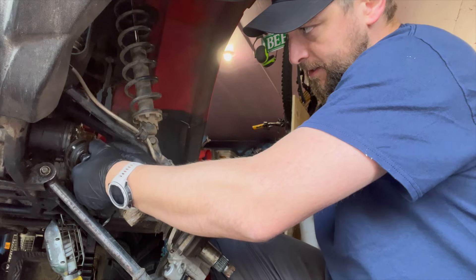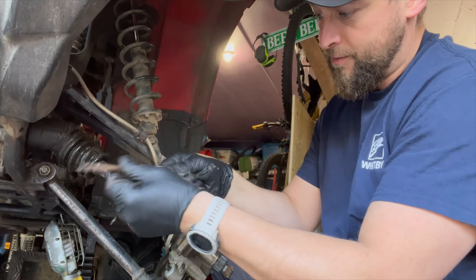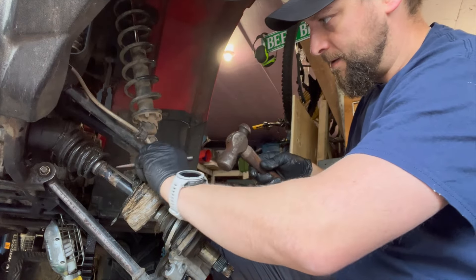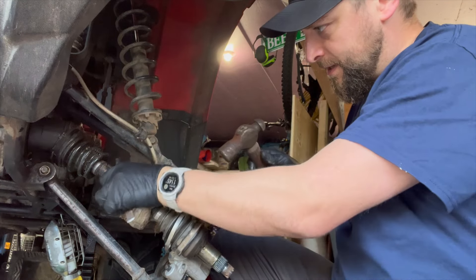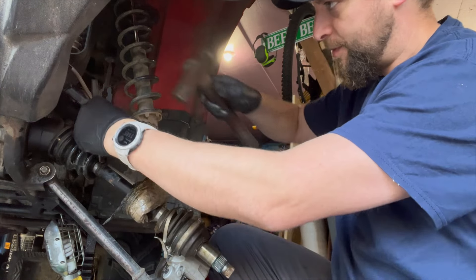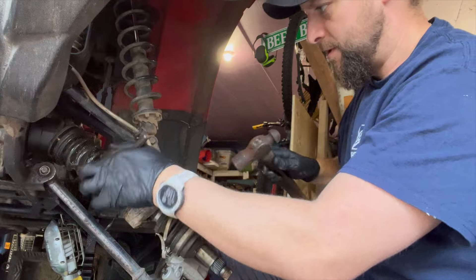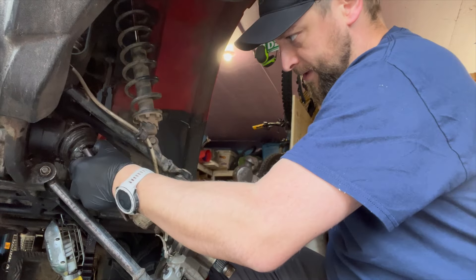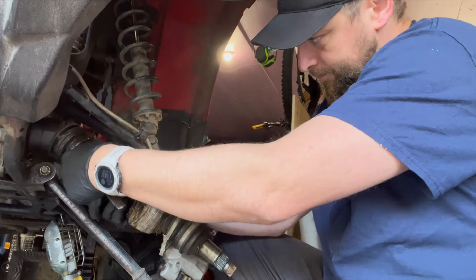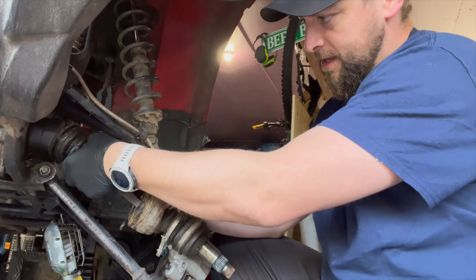We'll pull this boot back. Looks like we'll have to pop the front one off too. My rusty chisel now has grease on it — there's always water to rust it back up. You can open that CV boot up the same way we did the other one, same clamp method. And it's always good to hit your knuckles once in a while — lets you know you're alive.